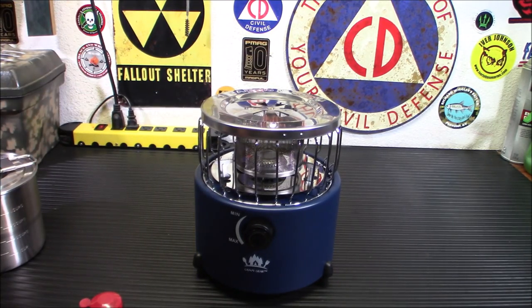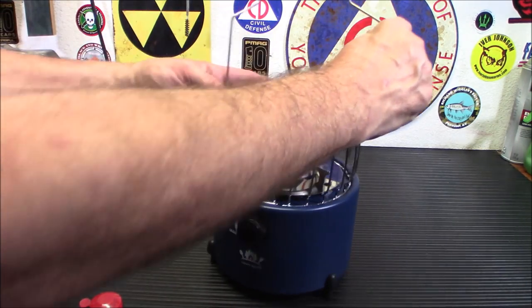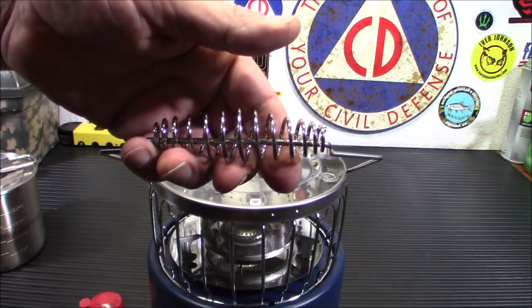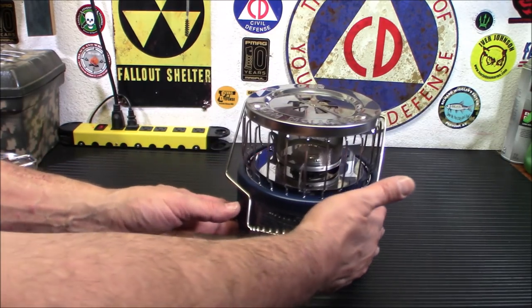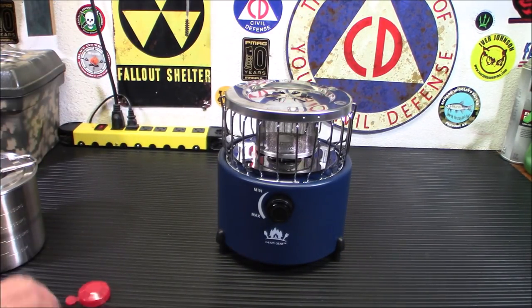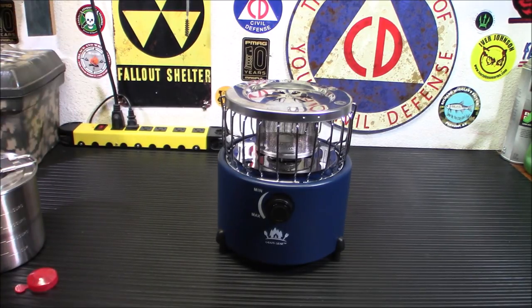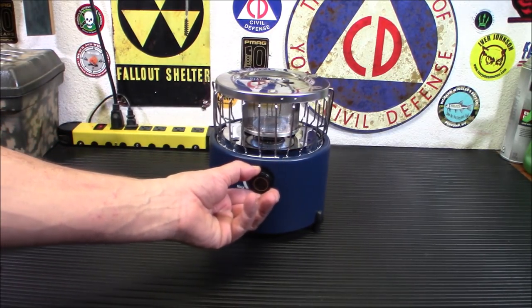Once it's on there, it's secure and not going anywhere. It does come with a way to pick it up when hot — there are two little holes on the side and you can pick it up with the reattached handle. It has a little coil up here to keep it from getting too hot, but I'd still use gloves just to be careful. So let's try it out in heat mode first, and then we'll try boiling two cups of water and see if the rated times are accurate.